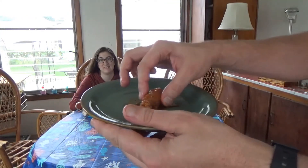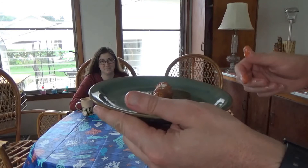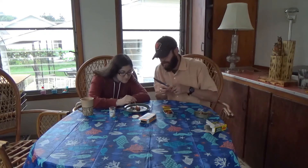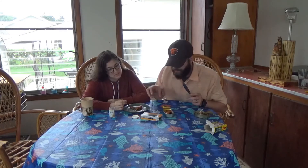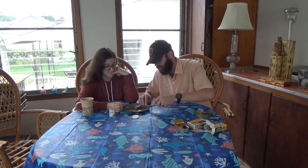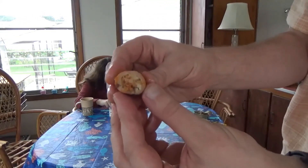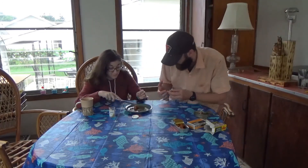Spongebob, we've got Squidward — if you want him back, you will pay us a ransom of us not eating this. So there's supposed to be like... rice, onion, tomato, spices, cabbage, there's human hearts — there's all kinds of great stuff in here. What could possibly go wrong? Cross-section. Okay, look at that. Yeah, there's stuff in there. I can see some pieces of rice. Well, bottom's up. I'm not eating half of it. No way.